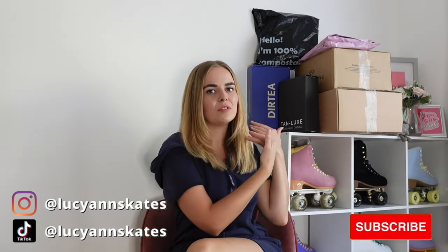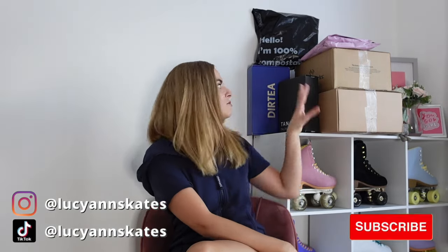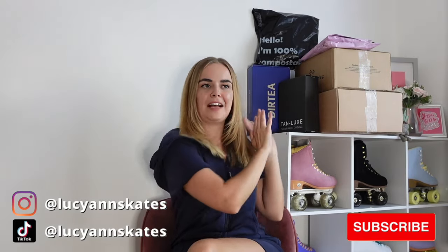Hey, welcome to my channel. In this video I'm going to be doing a PR unboxing, as I love watching PR unboxing videos, and so I thought why not make my own version unboxing all of the PR that I have received this week. Some of these parcels I collected earlier on this week and then I've just gone and picked up a couple more.